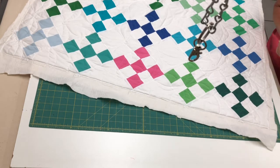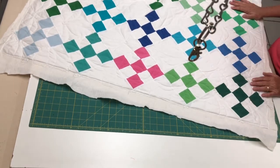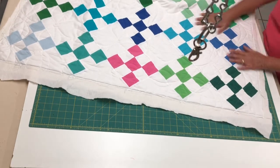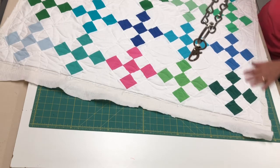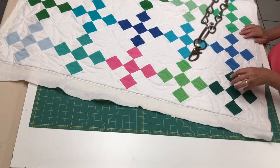Hi, this is Jill with Sunflower Quilts. Today I want to show you how we square up a quilt after you get it back from the long arm quilter. In this case, Jamie quilted this for us. She always does such a great job, and it's always fun when she mails a quilt back to me. This particular quilt is about 42 by 60 inches and it is on point.